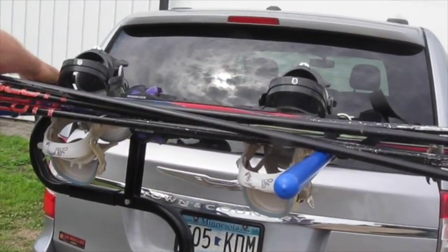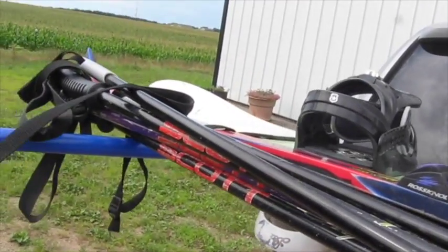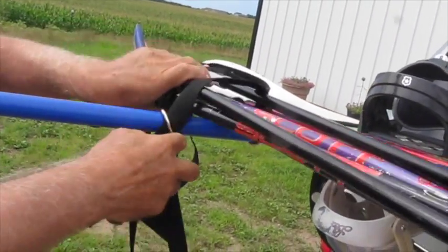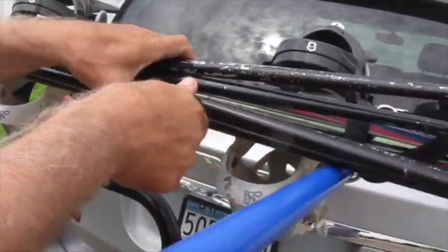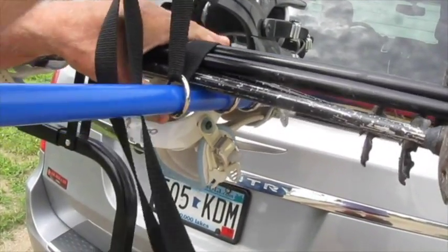I will mix it up a little by adding some ski poles. Run the strap over the top of the poles, slide the loose ring against the poles and pull the strap tight. Bunch the poles together on the pin, run the strap over the top of the poles, slide the loose ring against the poles and pull the strap tight.